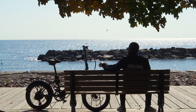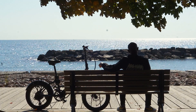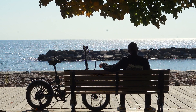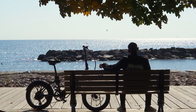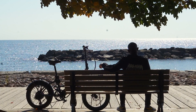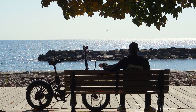To watch my full review of the Lectric XP 2.0, click the link in the card above. If you enjoyed this video, please give it a thumbs up, and until next time, I am Terrain. Peace.